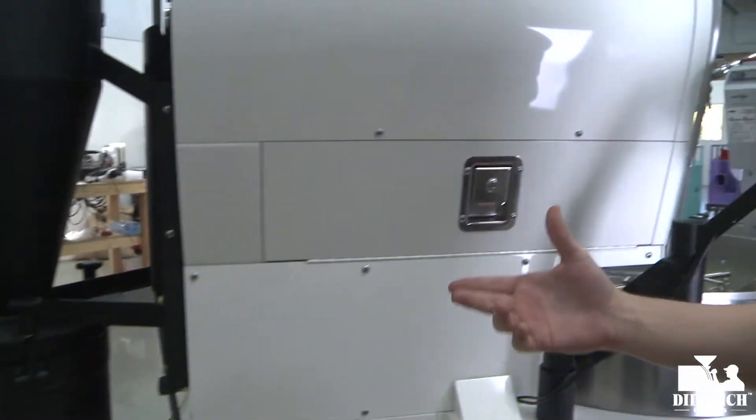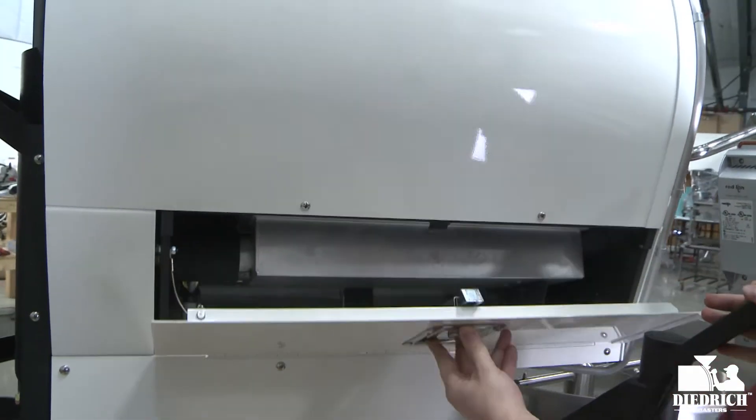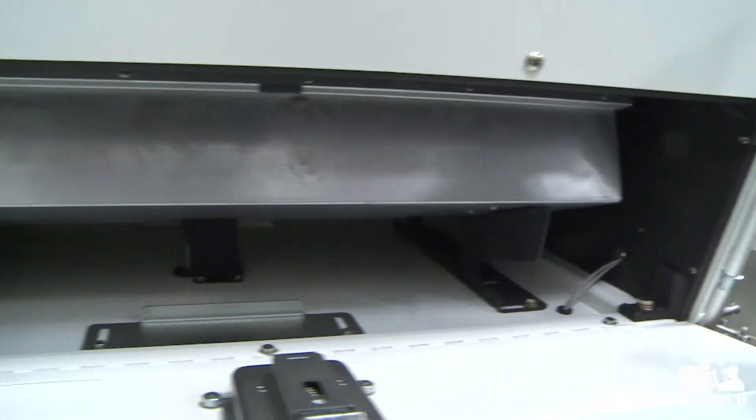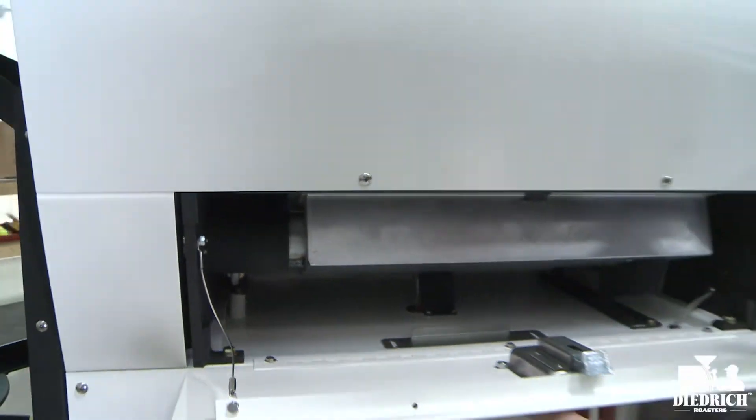And of course, like all of our Dietrich roasters, easy access doors. These doors get you right under the drum and you can actually see right here are your burners, so you can get under there for easy access to cleaning. And of course the doors are on both sides.